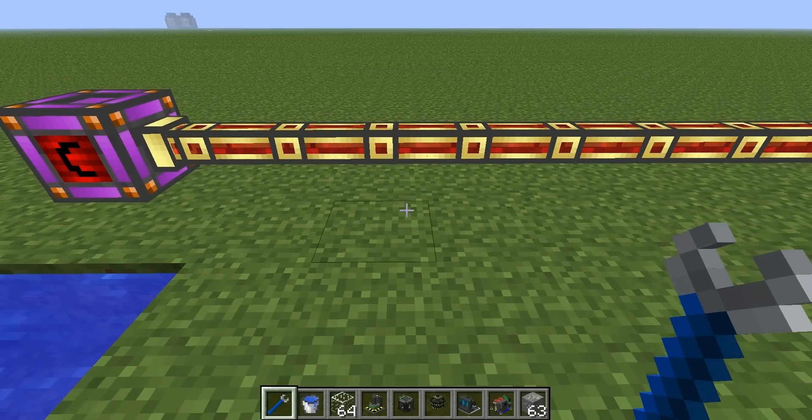Hello, this is Adinko and I'm doing a video today on how to make and power your first fission reactor.